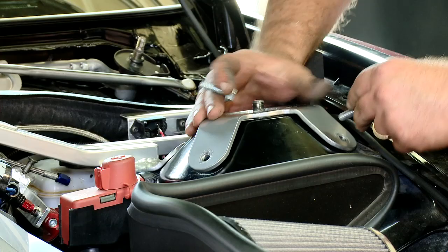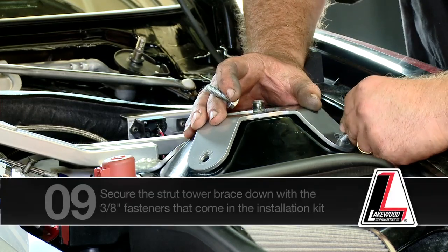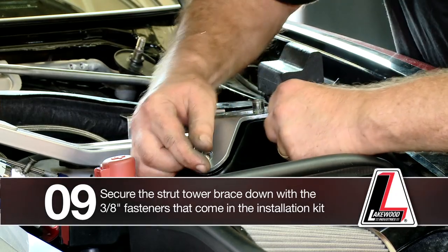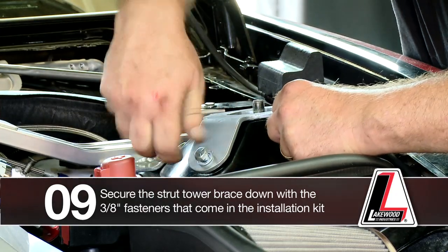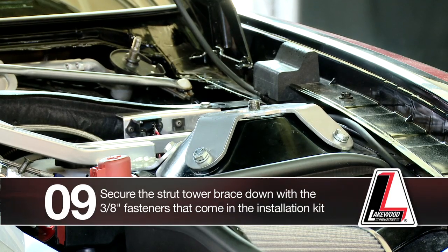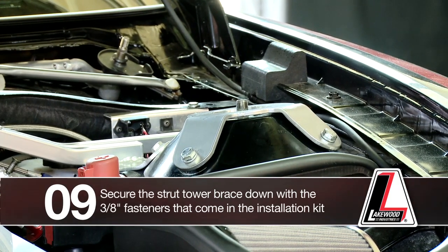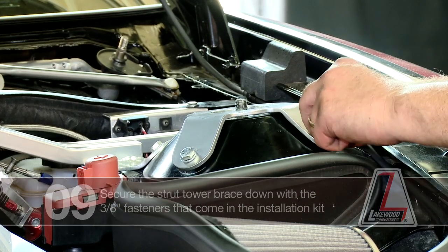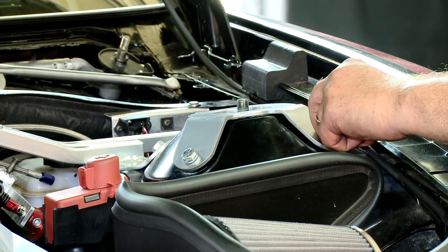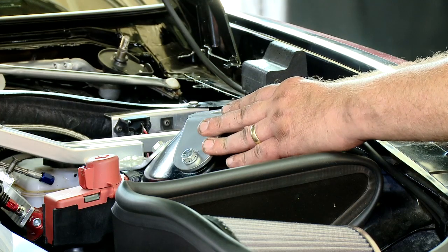The first thing I would do — and you might ask a buddy to help you on this one — is to get your bolts in place. Then reaching up inside where the spring and strut cavity is, that's where you're going to put your nuts, lock washers, and flat washers, and secure the strut tower brace down.